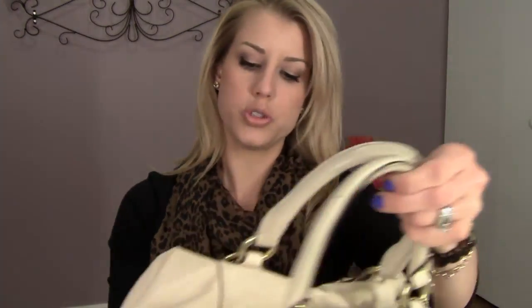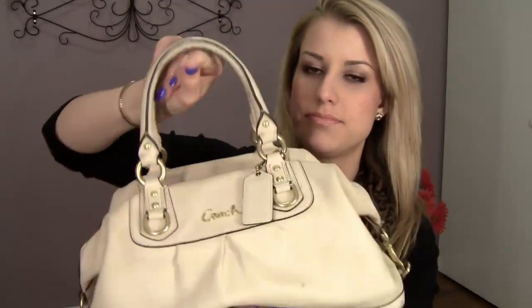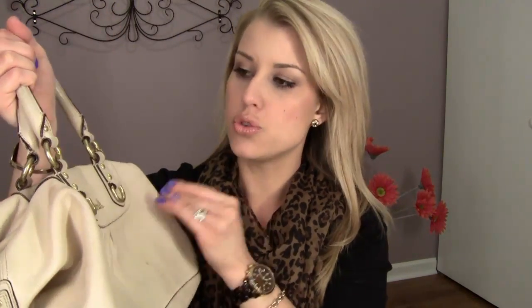I'll show you my old purse. My old purse was a bone colored leather Coach purse, and I love this style — it's really chic and cute, I love this satchel style. But it was a huge mistake getting bone, because it's just so hard to keep it nice. If you're going to be using a purse like this every day, don't get it in bone. Can you see how dirty it is? And look at the straps, you can see how worn they are.